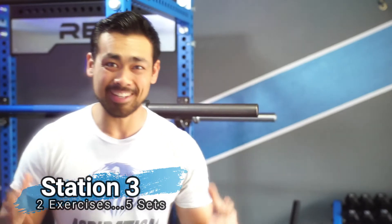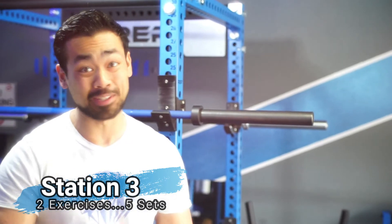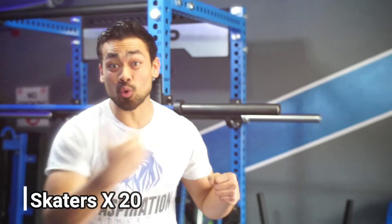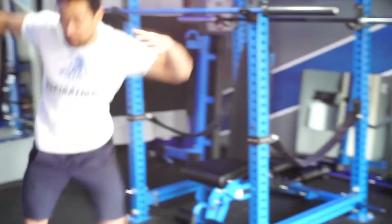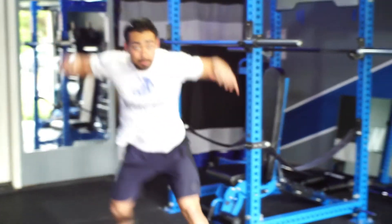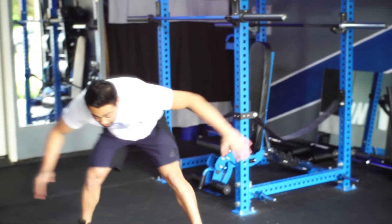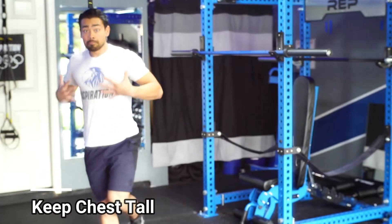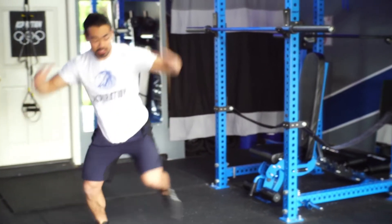Alright, here's the last one — station number three. Same thing: two exercises, and the focus on this one is really getting your heart rate pumping. The first one is going to be skaters — 20 reps. All you need is some space: jump, opposite hand reaches for the opposite toe, jump, opposite hand reaches for the opposite toe. You're going to focus on coming up and down. One mistake I see is staying down the whole time — what I want to see is staying up tall. You're going to hop and then reach: tall, hop, then reach.